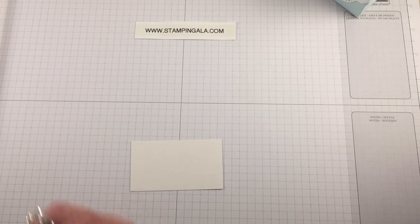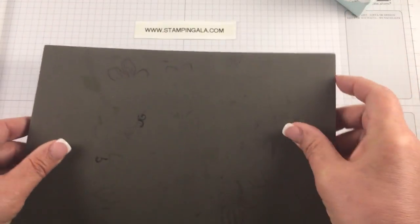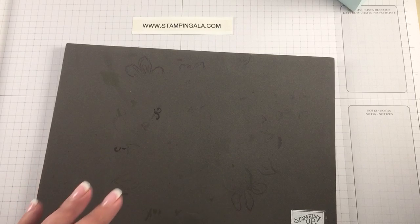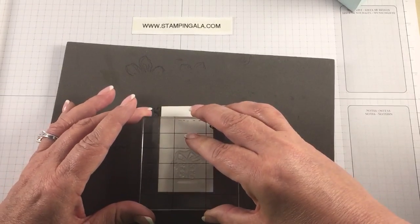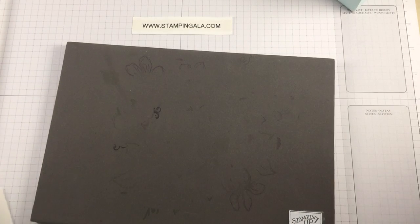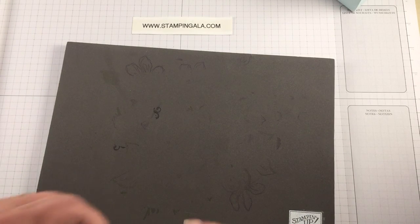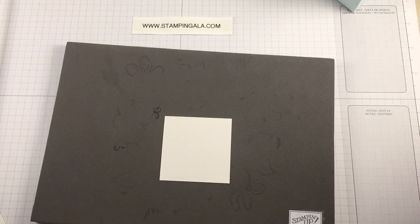The stamp set I'm using is a photopolymer so you want to bring in your piercing pad. We're going to stamp with Versamark using the present image, and we'll also stamp the bottom of the shimmery white with the celebrate stamp at the same time.